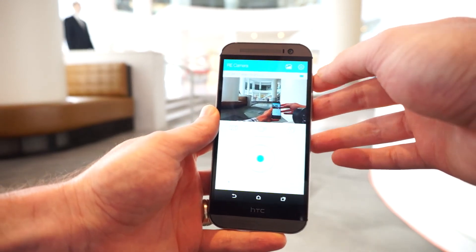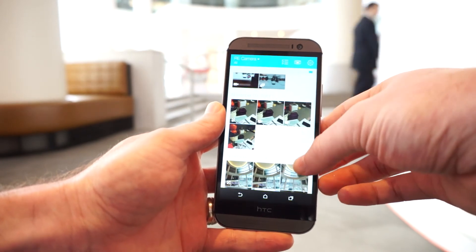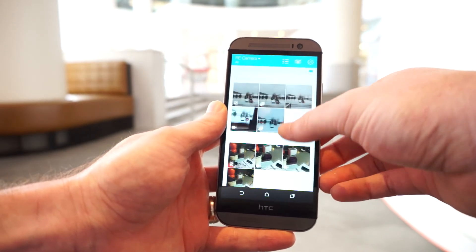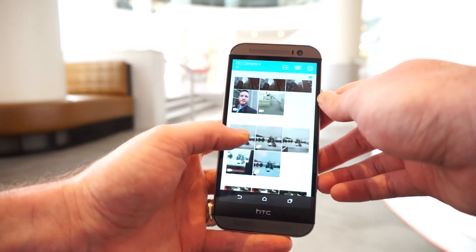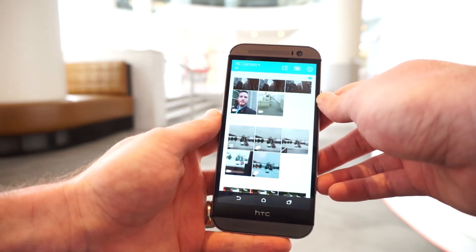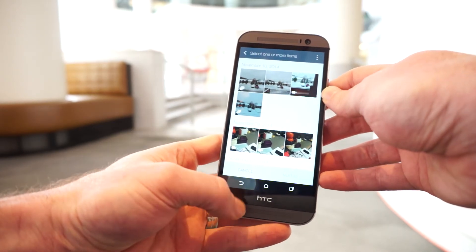Since the HTC Re doesn't have a viewfinder on it, you can go in here and see your videos and pictures that you've taken. If you have HTC Zoe installed it gives you a preview of what a Zoe would look like — you can tap that and it'll actually pull in the pictures directly into HTC Zoe to create a highlight video for you.